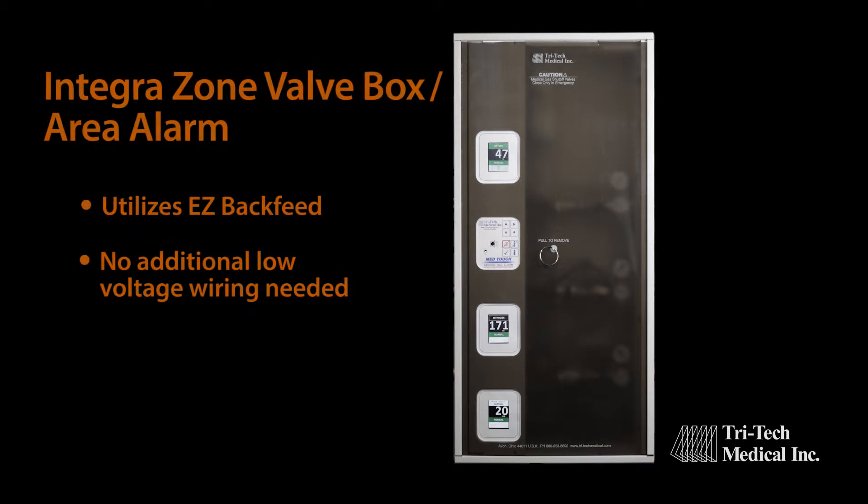The Tritec Medical Integra combination zone valve box area alarm utilizes the Easy Backfeed to locate the alarm transducers in the valve box alarm, completely eliminating the need to do low-voltage wiring in the field.